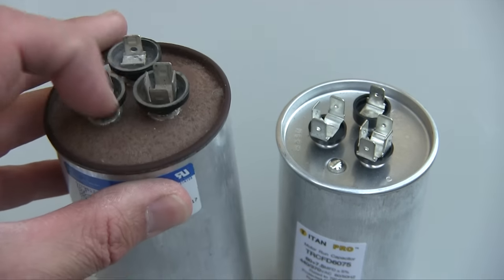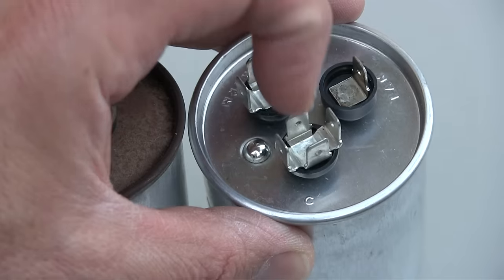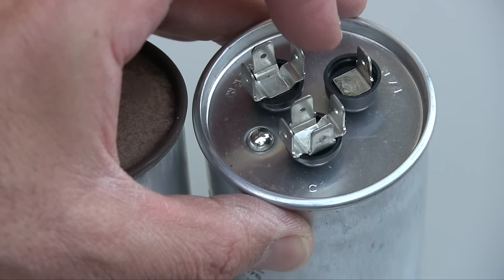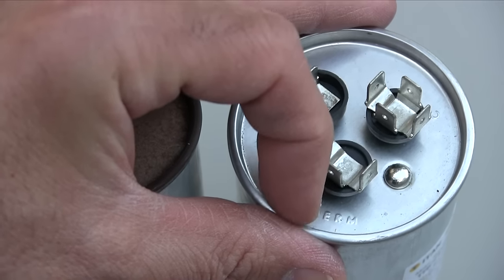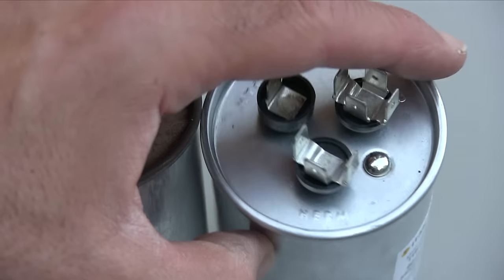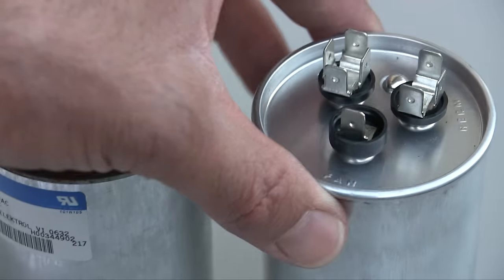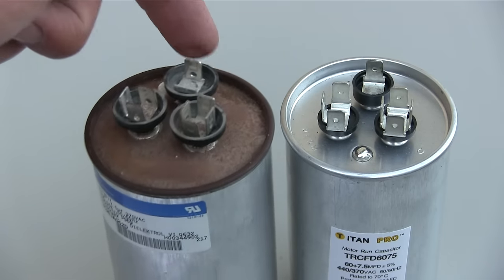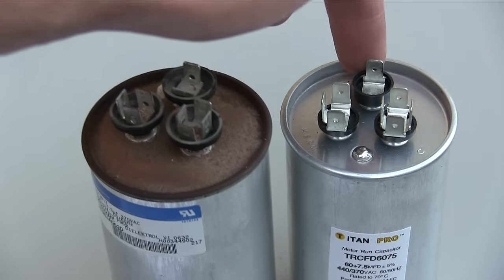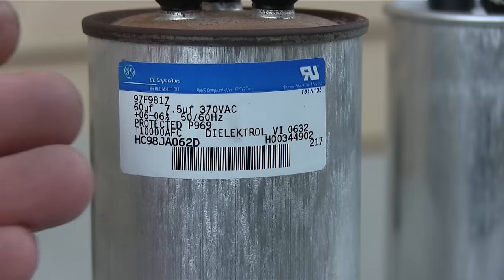You can't see it on top because it's super rusty, but if you wipe the dust you're going to see some writing. This one has four prongs and you can see the little C — that stands for common, not compressor. Next to that is the three-prong port and that one is always Herm. Herm is the compressor — this wire hooks up to the compressor. Then you have the last one with just one prong, sometimes two, and that goes to the fan — it's stamped 'fan' right there. Make sure you document the wire colors: write down on a piece of paper which color goes to fan, which to herm, and so on.